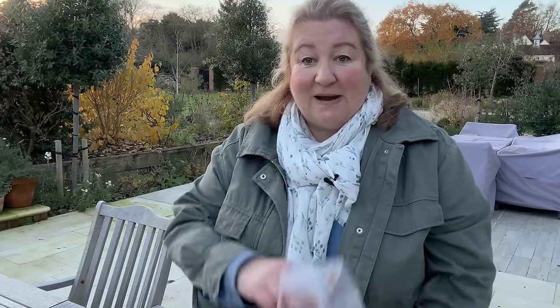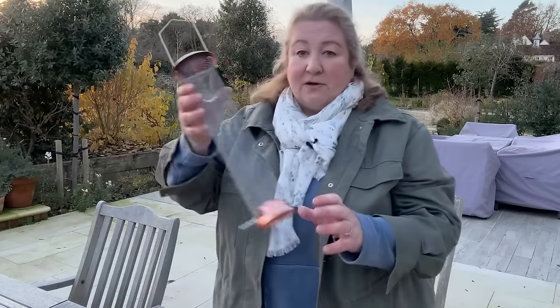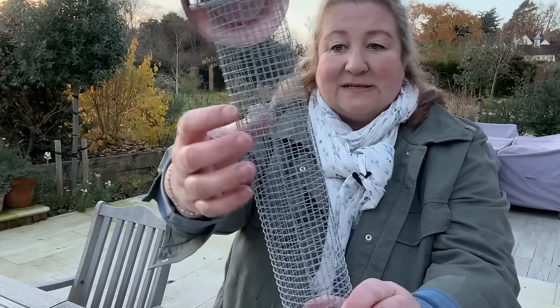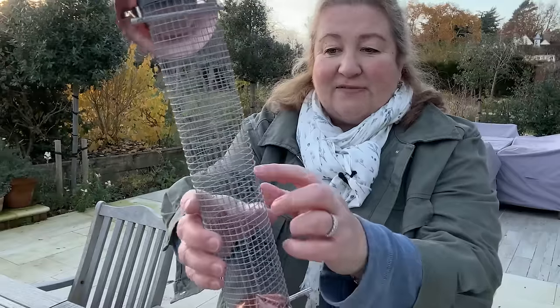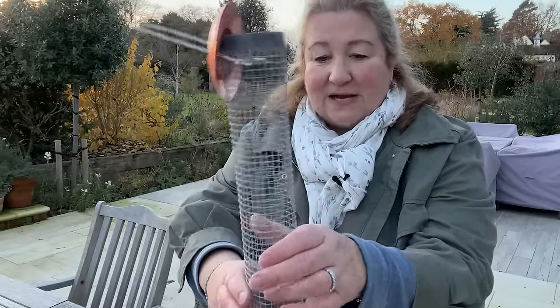You can start with peanuts. Peanuts are a great source of iron, protein, and fat. You can get special bird feeders that look a bit like this - they've got a wire cage with quite big holes. Seeds would fall out of that, but these are perfect for peanuts.